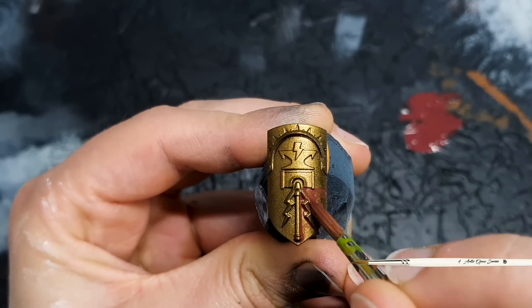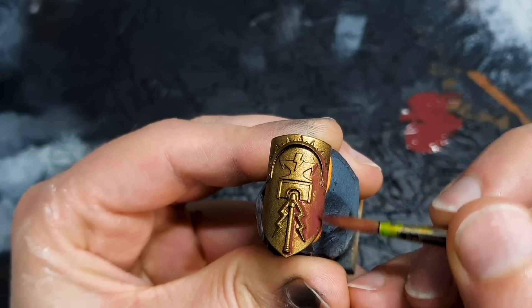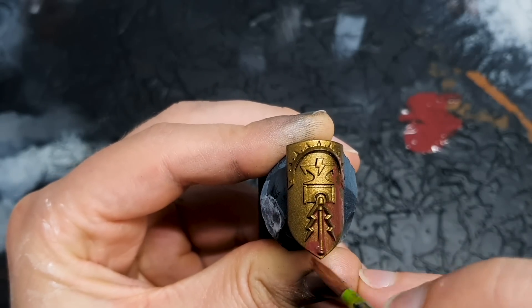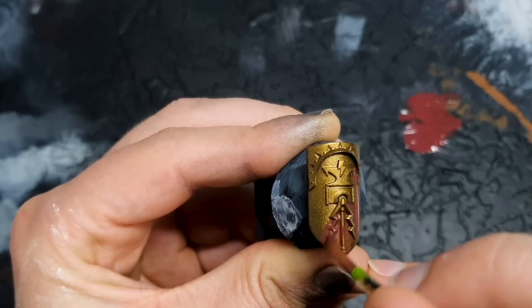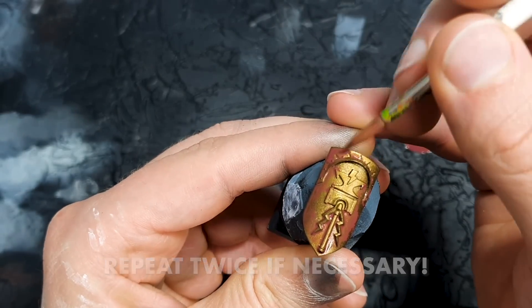You might need a little bit of patience here, especially if you've used a spray for your base coat like I have. The Retributor Armour spray can be a little bit more glossy than you're used to, but be patient and with a couple of attempts you should manage to get coverage over the entire thing.